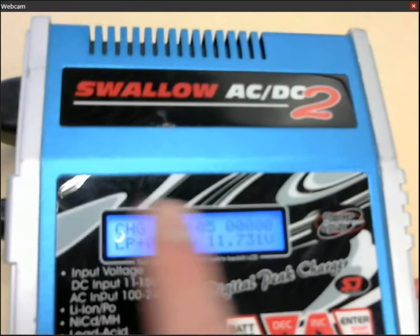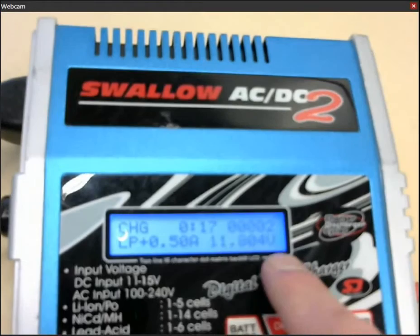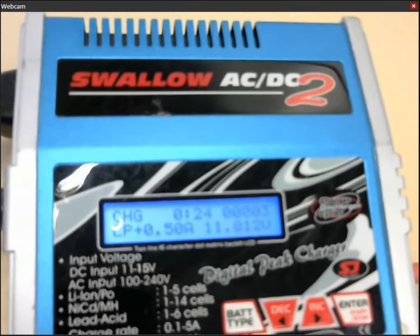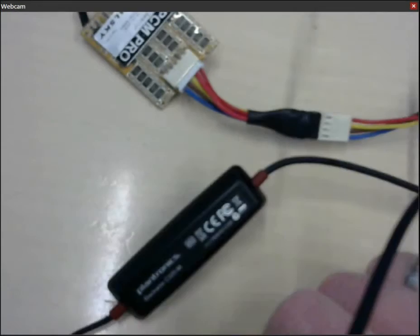Now you can see the charge current that the battery charger is using. You can see how long it has been on, and you can see how much charge it has put onto the battery, and the current working voltage of the charger. It will continue to feed you this information until the battery is charged, and at that time it will make a really annoying, noisy beep sound, and you know your battery is charged.